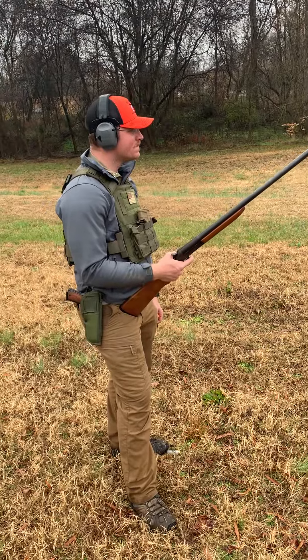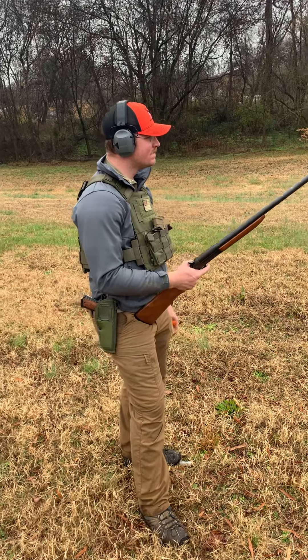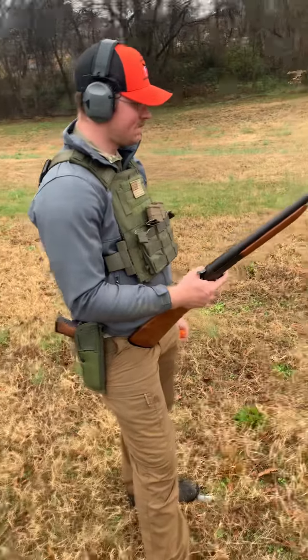Hey guys, thanks for tuning in to the Outlaw Podcast on YouTube. So today, Dalton is going to be running a...